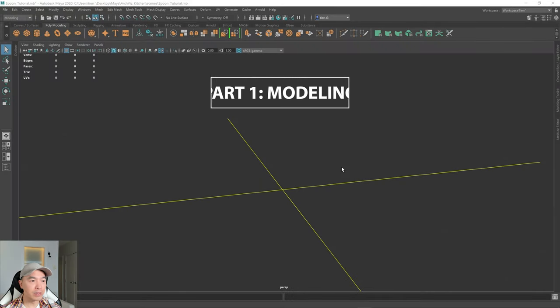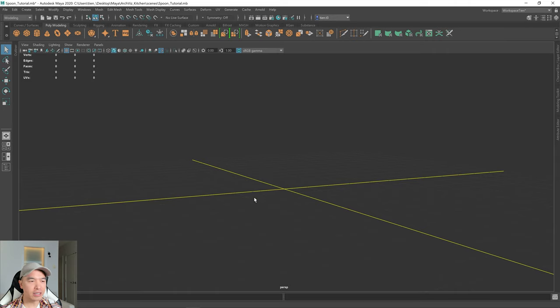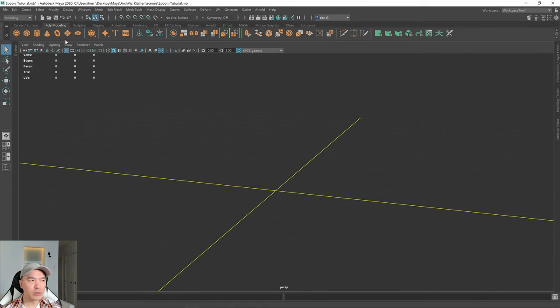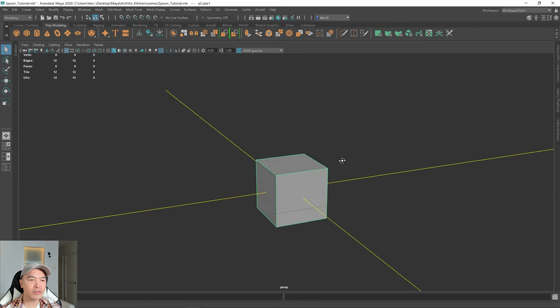So let's model this spoon. Our target will be an ArchViz style project, so we'll start with a target in mind. There are a few ways to model a spoon — we could start with a sphere or a plane — but I'm going to do it with a cube. So put a cube in the scene; up on the shelf, just click on the cube. I'll try and explain everything at least once for you guys.